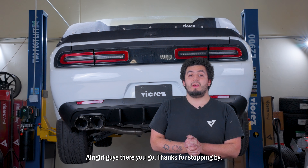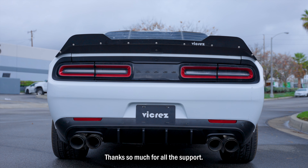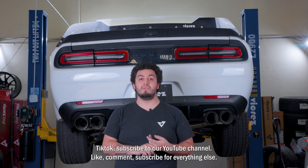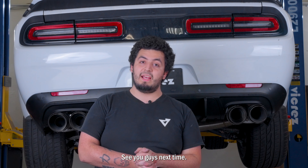All right guys, there you go! Thank you guys for stopping by — starting off 2023 with another successful installation. As you can see, it looks pretty good. Thank you so much for all the support. Don't forget to follow us on Instagram, TikTok, and subscribe to our YouTube channel — like, comment, subscribe. Stay tuned — we have two more brand new diffusers for the Challenger and we're going to do an installation video for those. Thank you guys so much. See you guys next time.